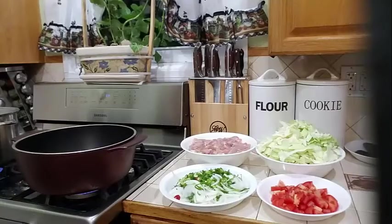Hello everyone, thank you again for tuning into my channel. Today I am making you a quick, simple dish. What I am making for you today is some fried cabbage with chicken.